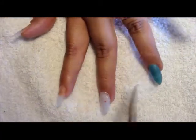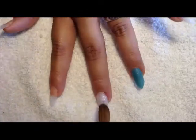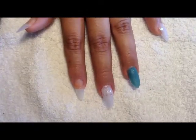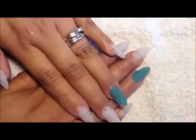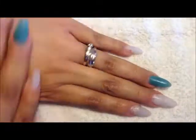On the middle finger I am again using the same white mix. I'm going to go ahead and fast forward the video to where I have them all done, and you can see only the ring finger has a different color on it.